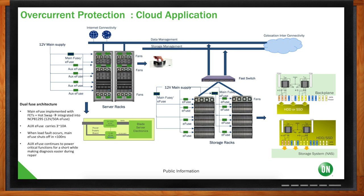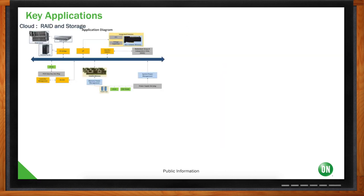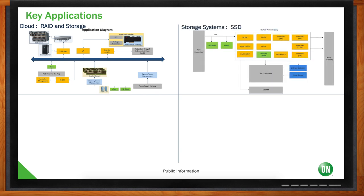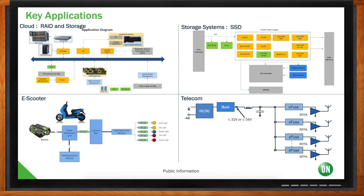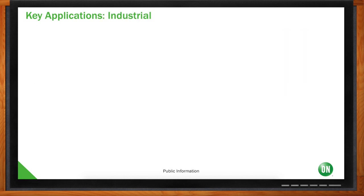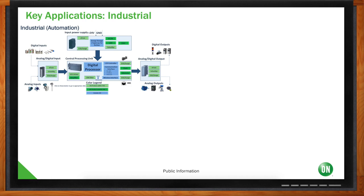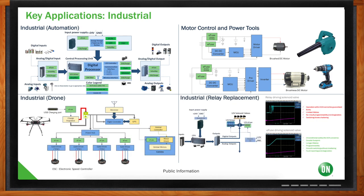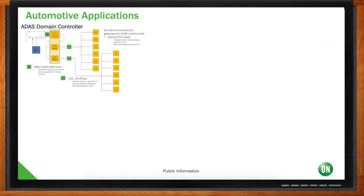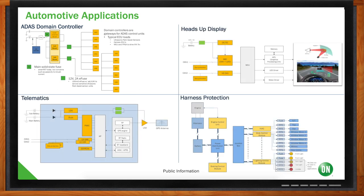Other application areas include RAID and storage — eFuses protect DC-DC converters inside SSDs. eScooters and eBikes use eFuses for lighting and motor protection. In 5G and telecom, eFuses protect power amplifiers. In industrial automation, eFuses go on 24V power rails for power supply and I/O protection, motor control, power tools, and industrial drones. There's also industrial relay replacement — replacing a relay plus fuse to drive solenoid valves in heavy industrial applications. In automotive, eFuses are used in ADAS domain controllers, heads-up displays, telematics, and harness protection.